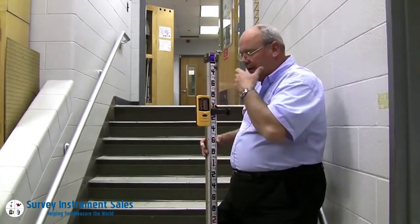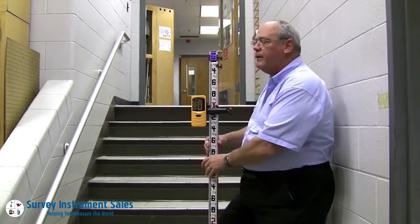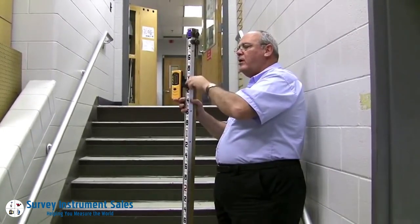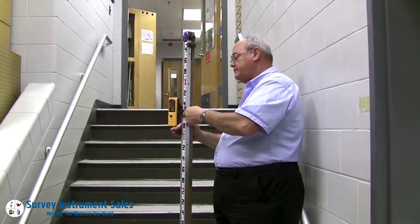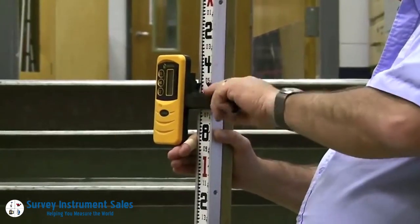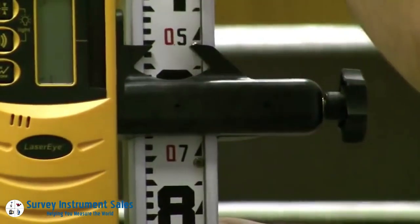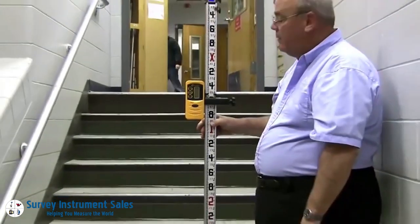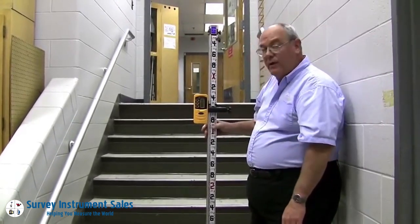Now if I want some different rod readings and I want to find out what the elevation of the next step is, I simply put the rod up there. I can loosen this sensor and move it anywhere I want on the rod until I get a steady tone. Then I read it, and this says 0.51 feet. So if this is elevation 100, this is now elevation 100.51, which means this riser on this step is roughly 6 inches.